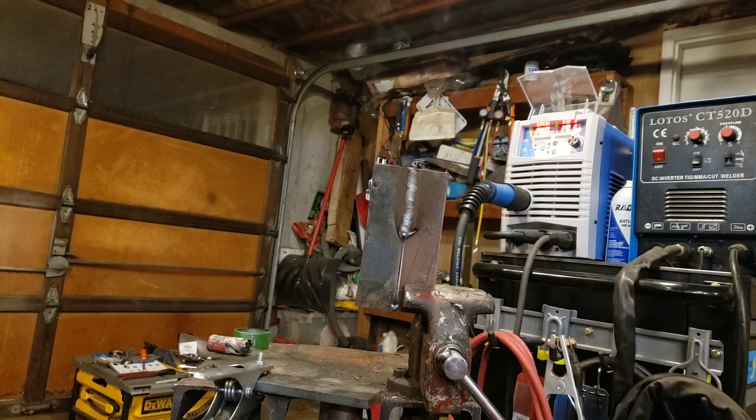So there you have it — that is the YesWelder MIG 205 DS set for quarter-inch steel, 140 amps, 19.1 volts. Hopefully this was helpful. Thank you.